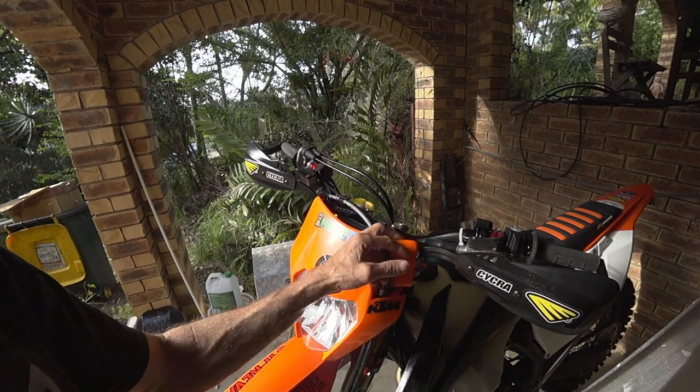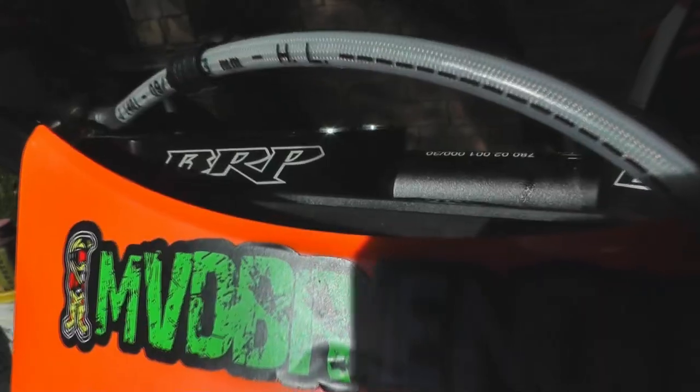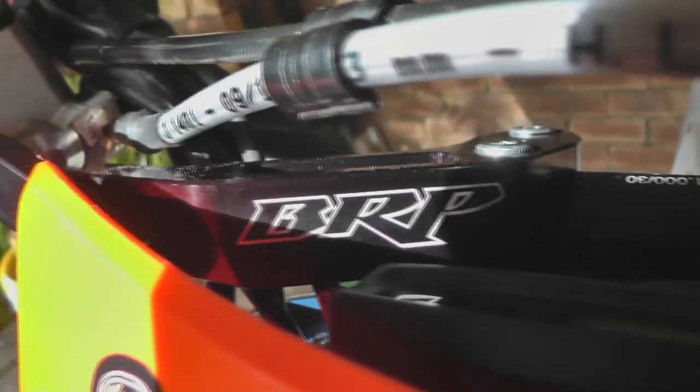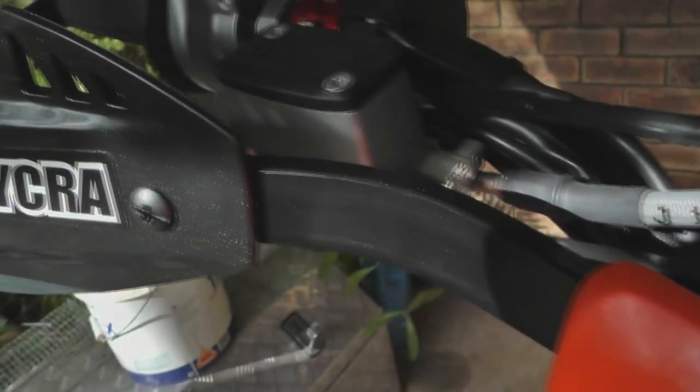The mounts — I'm pretty impressed with these mounts. You can see they just bolt on there, and it eliminates all that clutter on your bars and stuff.